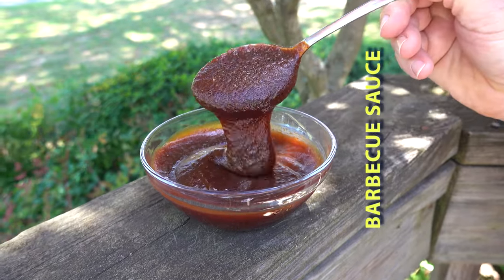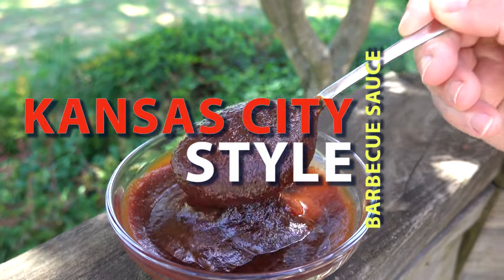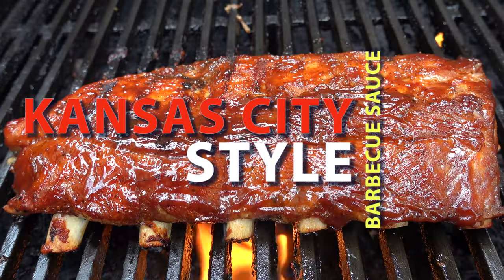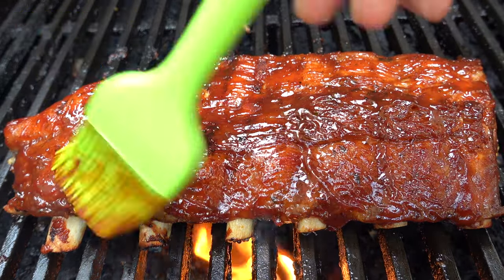Welcome to the Sauce and Gravy channel, Johnny Mac here, and this is how a barbecue sauce should taste: sweet, spicy, a touch of smoke, and a bit of vinegar. Get ready, I'm going to show you how to make a Kansas City style barbecue sauce.